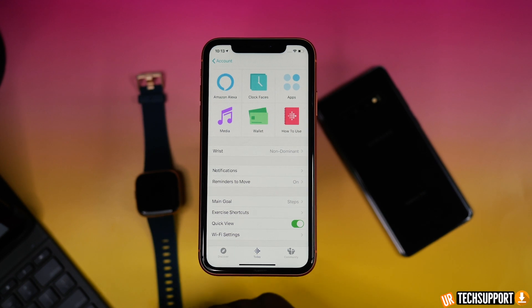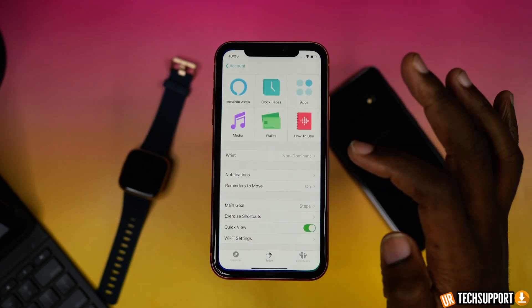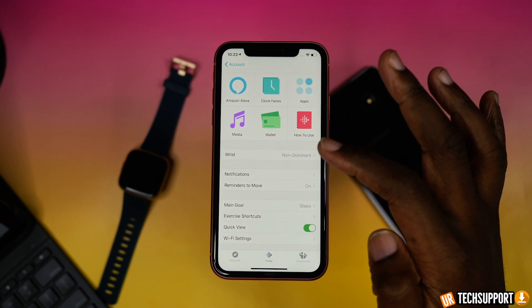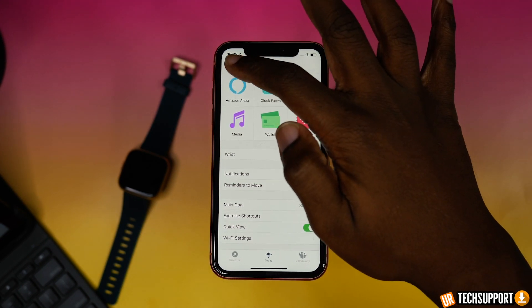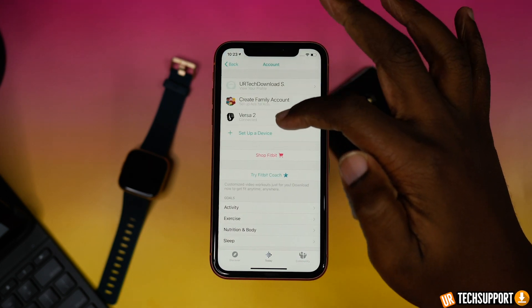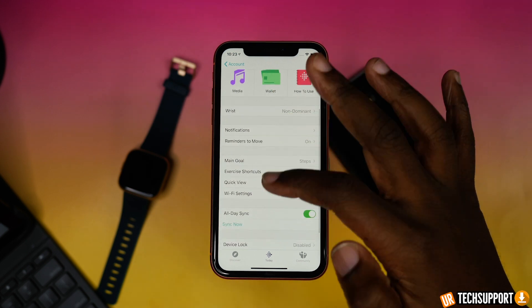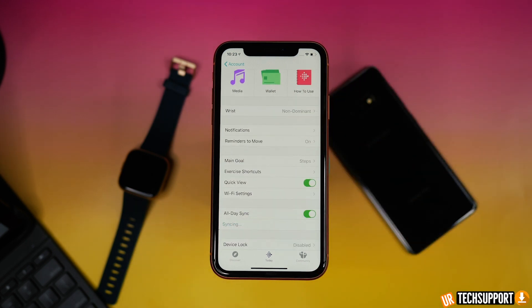If you're getting a setup Alexa error when trying to set it up and it's just erroring out, one thing that really works is going into your Fitbit Versa application, making sure your watch is on and connected to your phone, and hitting the sync now button. This resyncs all the information between your watch and your phone, and then you can try the setup once more. In many cases, that actually helps complete the setup process.